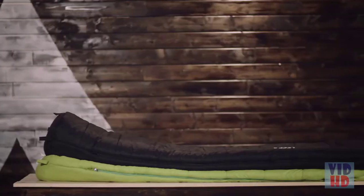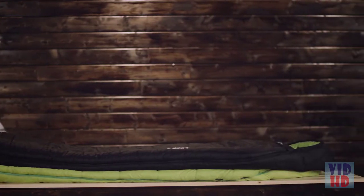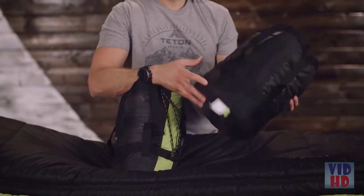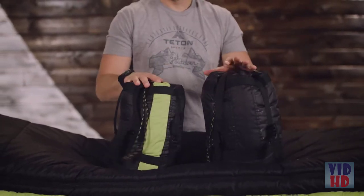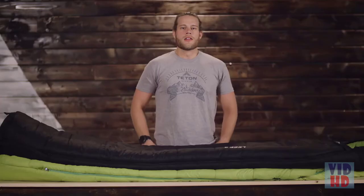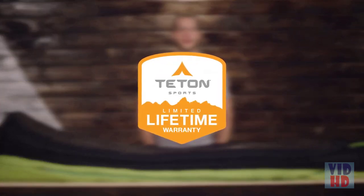Whether you're a new backpacker or an experienced backpacker, the Leaf Ultralight Sleeping Bag is perfect for you, especially in colder seasons because it's so lightweight and compresses down into a stuffed sack to fit in all Teton Sports internal frame and ultralight packs. It's exceptional quality at an affordable price. The Leaf Ultralight Sleeping Bag along with all Teton products comes with a limited lifetime warranty, which is our promise that you can count on us.